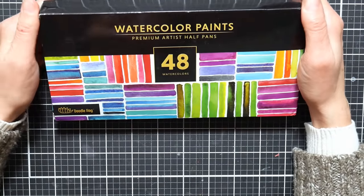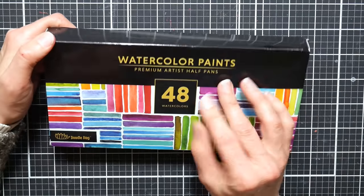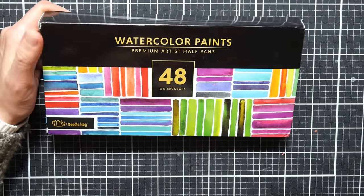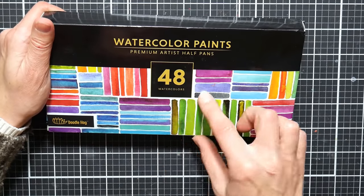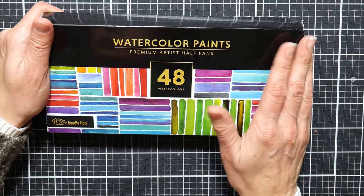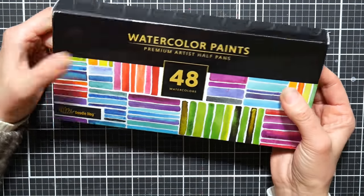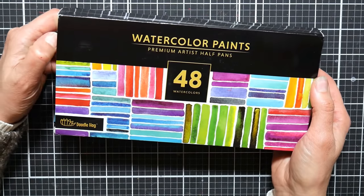I was just intrigued. I had seen this every once in a while — I'll look on Amazon just to see what's new in our supplies, watercolor in particular, and this set kept coming up. It comes in a different variety of arrangements: I believe it comes in 24, 36, or 48 colors. There might be a 12-color set too, but this 48-color set was $15.99.